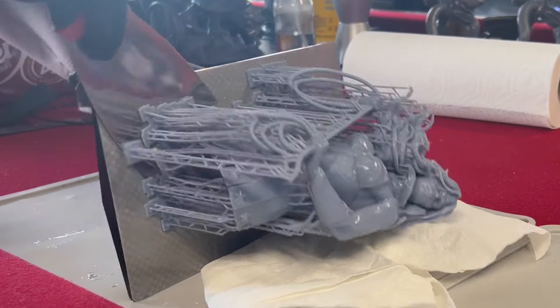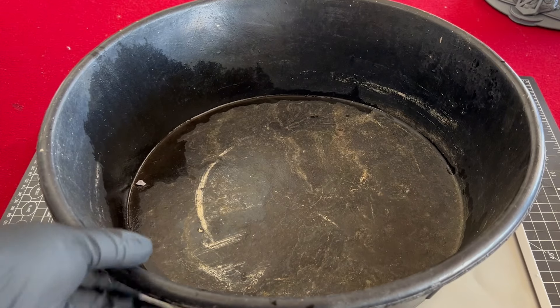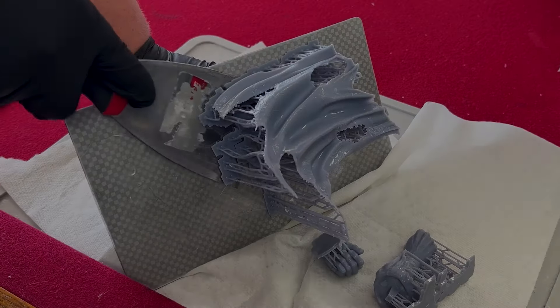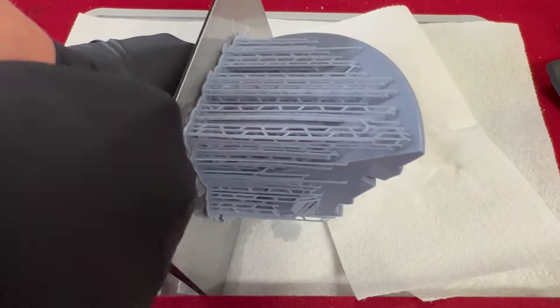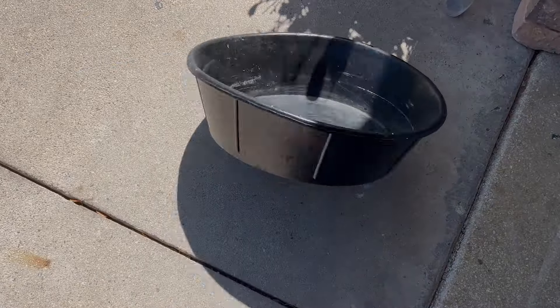When removing prints from your build plate, it also helps to have some kind of sturdy bucket or bin. This will help minimize some of the mess that comes from removing prints. In my videos I usually just remove them over a mat because it looks better on camera, but off camera I remove them inside a bin to minimize the mess. Then I just simply wipe it out and set it aside for the next print.